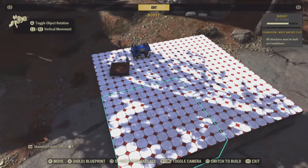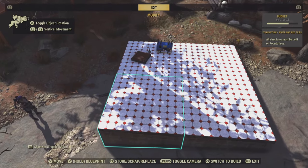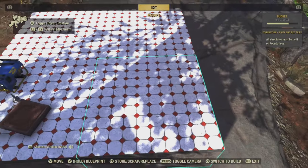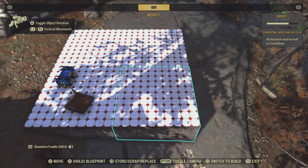First thing, I made a platform that I can use to make the stove on. I like to use this flooring because it has a grid on it and makes it easier to line things up, but we don't really need that a lot in this project.